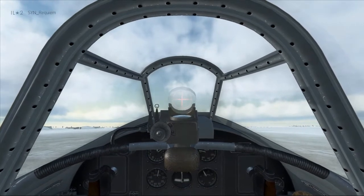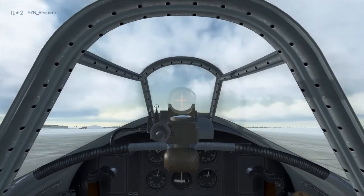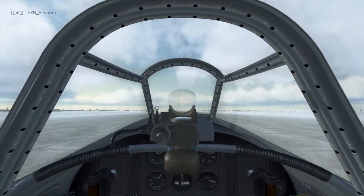As we increase the throttle we speed up, and the nose will start pulling to the right, so you have to counter that with left rudder to keep it straight on the runway. Push the stick forward a tiny bit to get the tailwheel off the ground, build up the airspeed, then we're going to be rotating at about 200km/h.